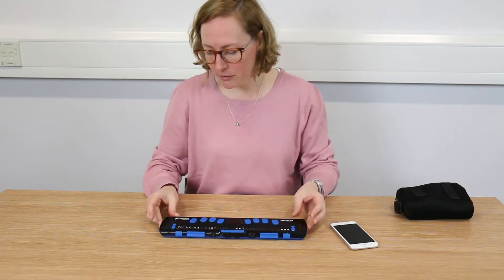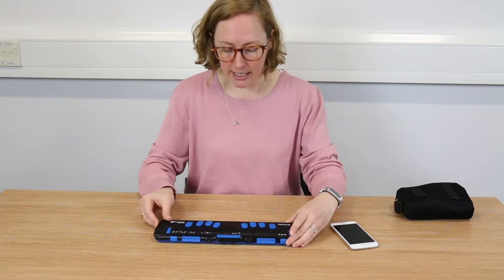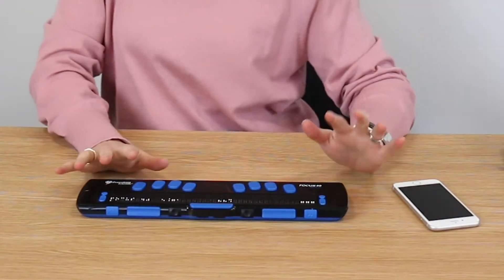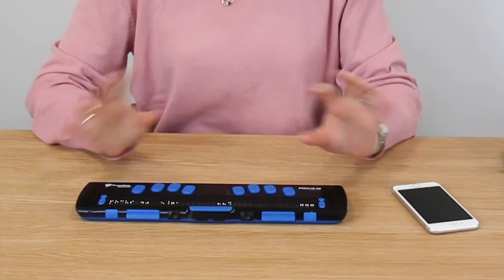At the end on the front we have our panning keys to move you left or right by 40 cells. There's Bluetooth built in, but there's also a USB port on the end, so you can connect it to a computer via USB, or connect it to a device such as a phone or a tablet via Bluetooth. You can also have it connected to both at the same time and switch between your computer and your tablet or phone.